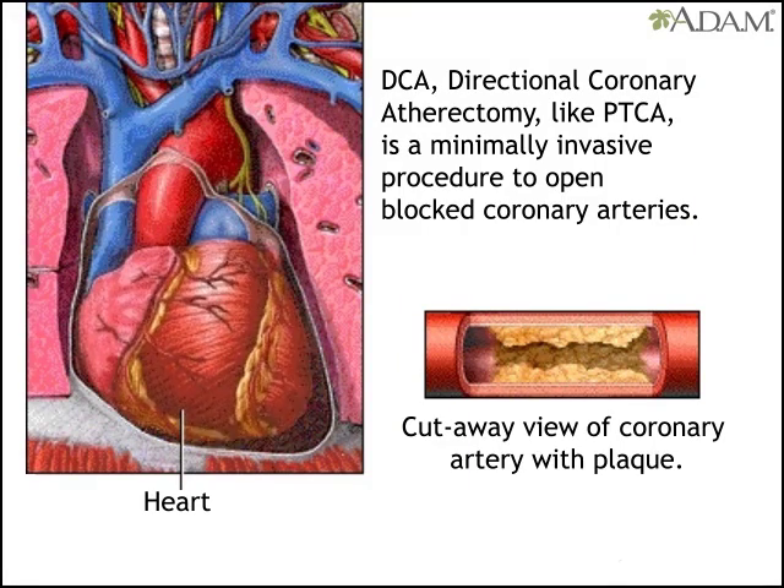DCA, or Directional Coronary Atherectomy, is a minimally invasive procedure to remove blockage from coronary arteries to improve blood flow to the heart muscle and ease pain.